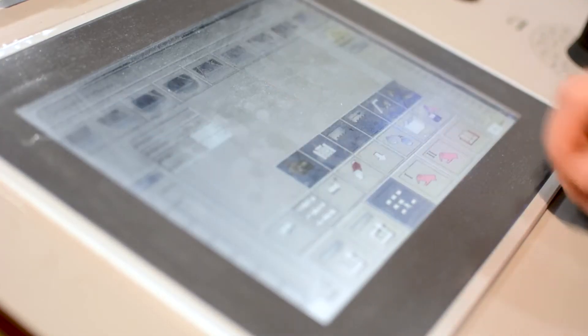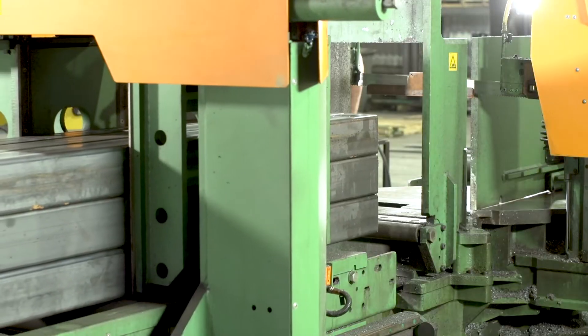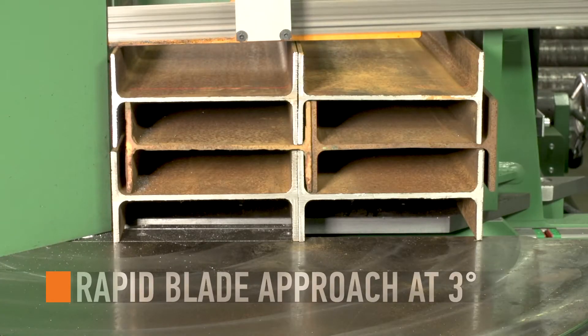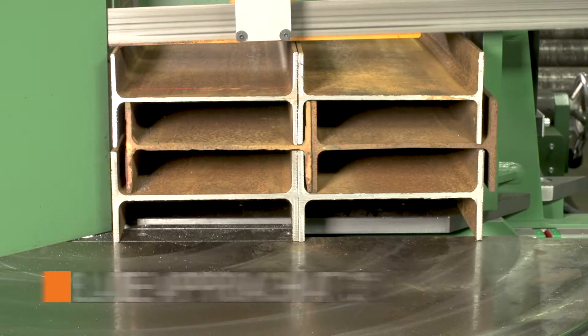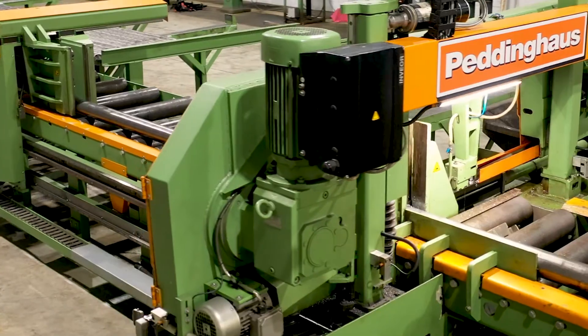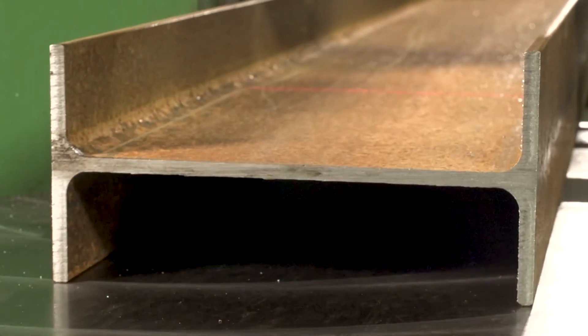With the program selected, the saw system takes action. Material is advanced to the cutting area where the blade rapidly approaches at an attack angle of 3 degrees. Speed is adjusted prior to blade contact at the web with the powerful 7.5 horsepower motor, saving time, money, and keeping a smooth finish.